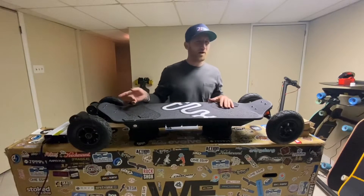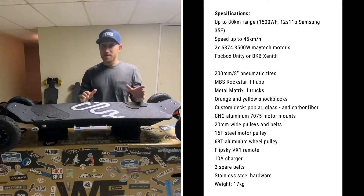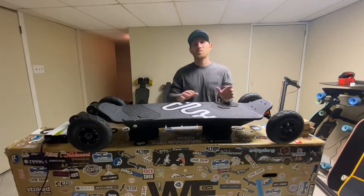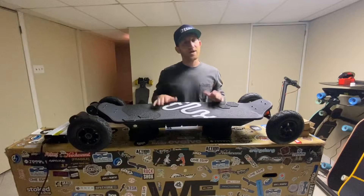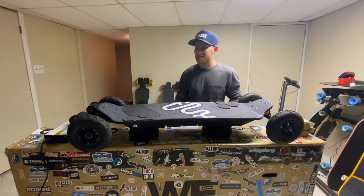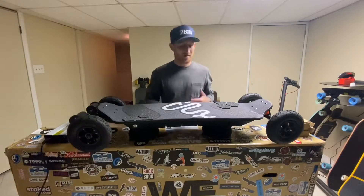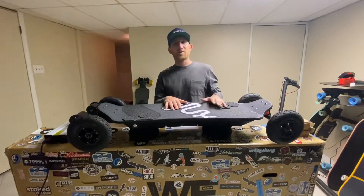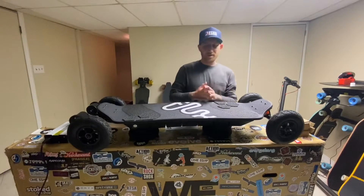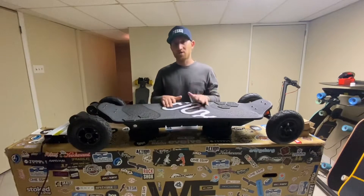3,500 watt motors each, so the power is crazy. Even though the Entra has sick power for that 2-in-1 type board and crazy range for that size board, this is even better. The acceleration is way better. Top speed is about 30-31 miles per hour, but I'm not a top speed guy. I'm all about the quality, the agility, the performance, and of course, customer service.